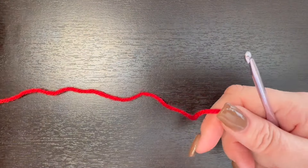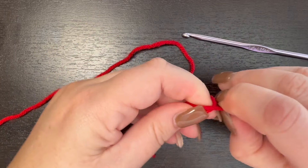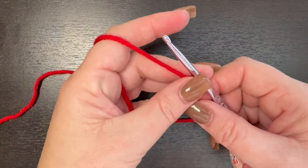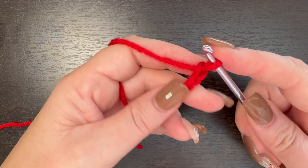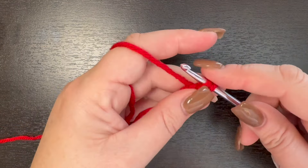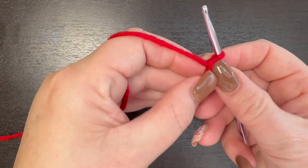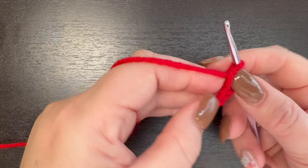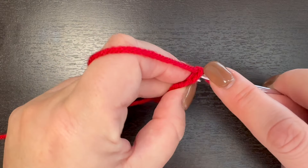Let's get started on our crochet dog hat. I'm going to start with a foundation single crochet of 36. To do your foundation single crochet, you've got your slip stitch on your hook. You're going to chain two and then go into the second chain from your hook. They're a little hard to see, but you'll see in just a second.